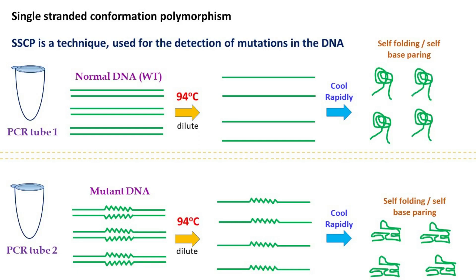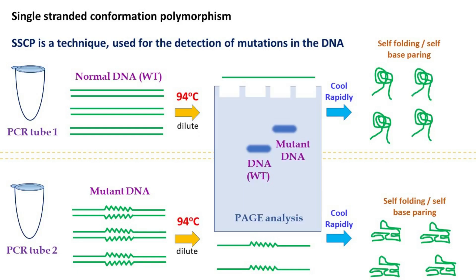Now if there are any mutations, then there will be a difference in that conformation — their conformation won't be the same. These structures are then analyzed by polyacrylamide gel electrophoresis. Because of differences in the conformation, there will be differences in the migration in the gel.